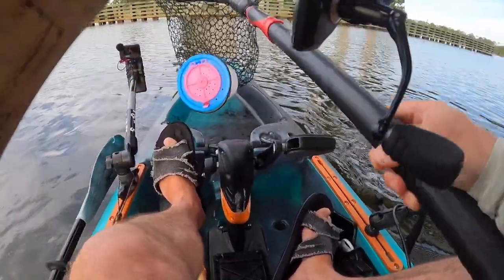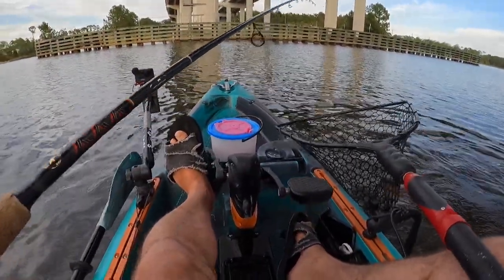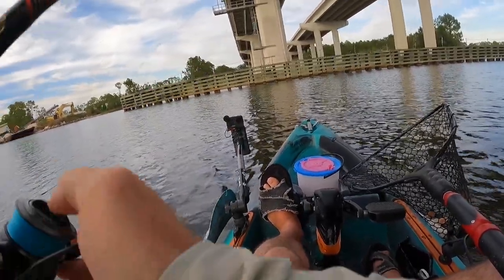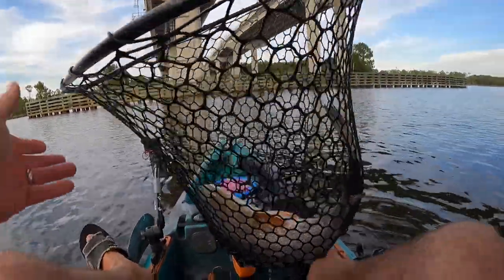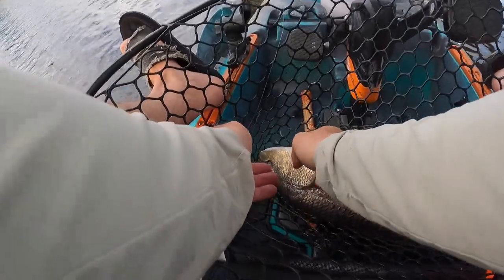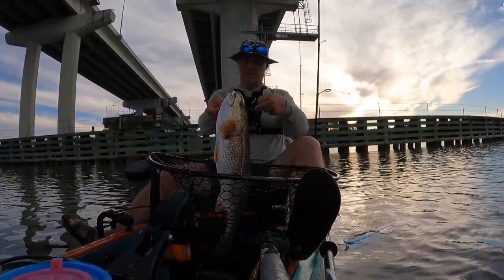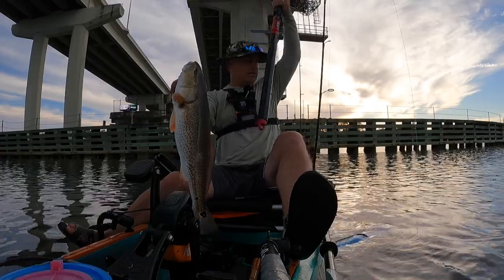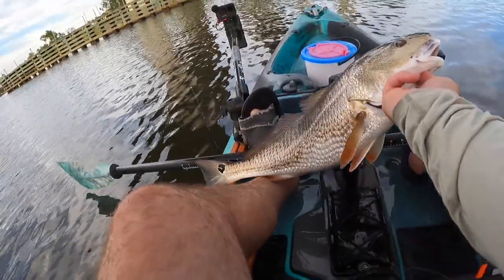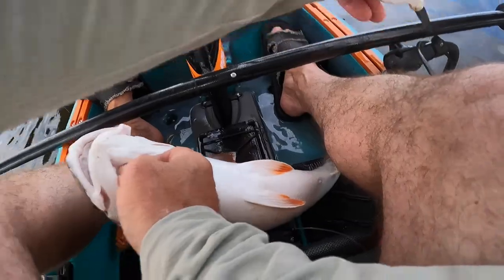Oh! It's a beautiful redfish! Jeez, I was wondering if I was going to catch anything good. Oh, that's a keeper red — he looks slot. All right, good job fighting. I believe this guy will be a keeper — 26 inch keeper. Yep, all right, let's bleed this guy and get him on the ice.